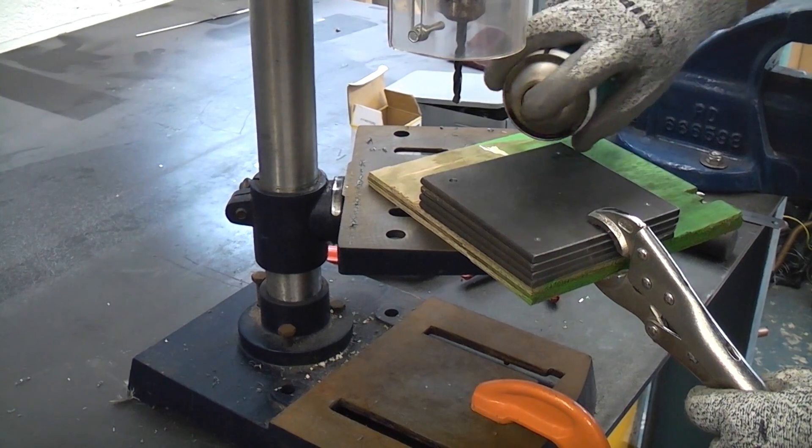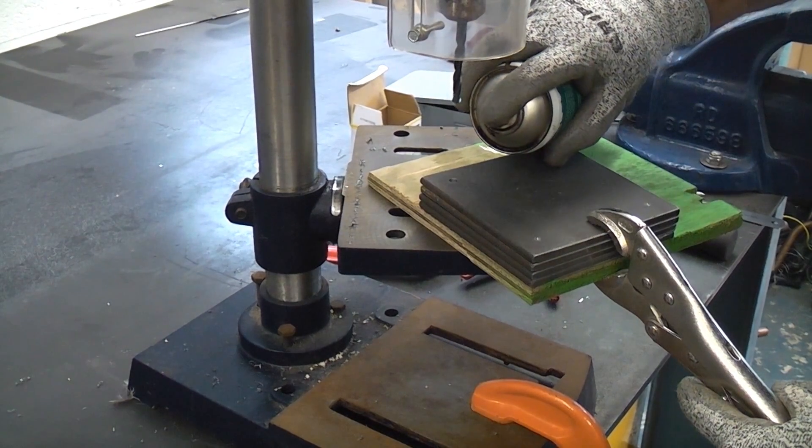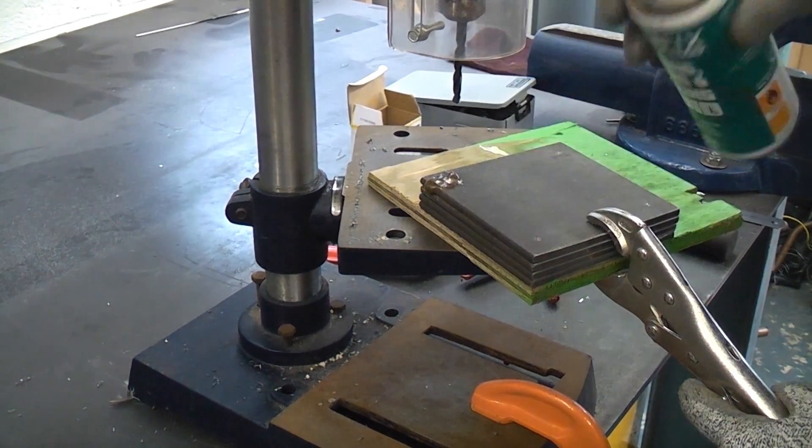I've actually just stopped there. I've reduced the drill speed a bit and I'm going to put some cutting fluid on the hole.